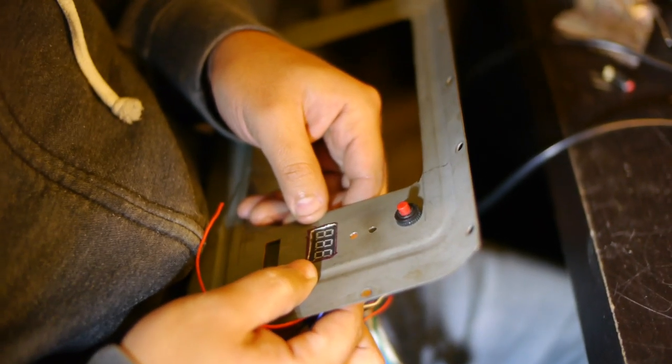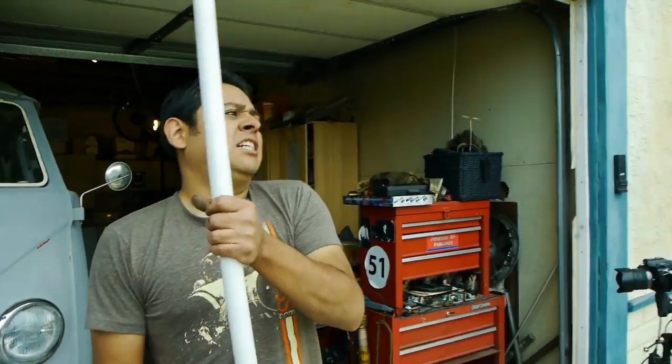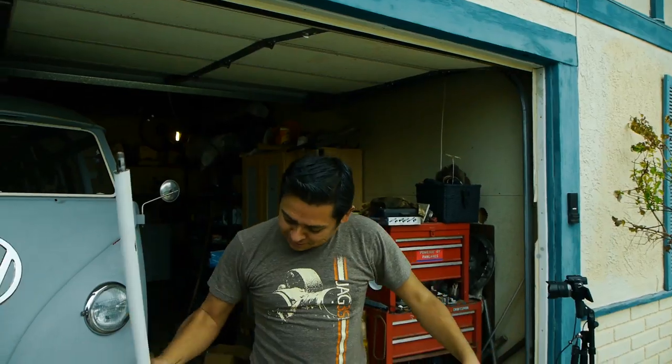All in all, I think the Samba is as ready as she is going to be for some racetrack action. So stay tuned for next week's show — it should be pretty fun. Thank you for watching this video. Make sure to catch next week's episode for more Electric Samba adventures.